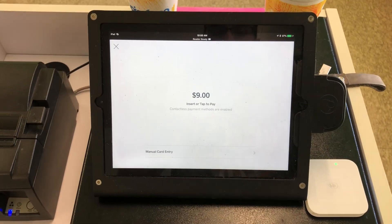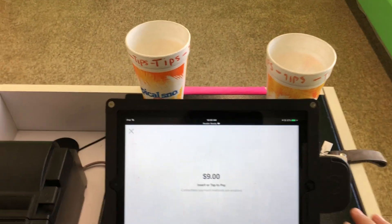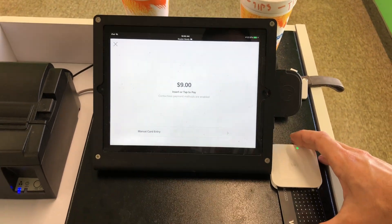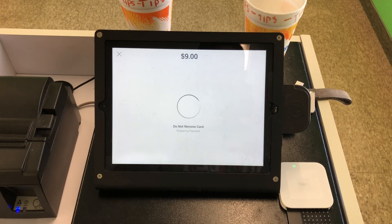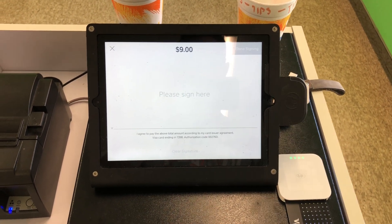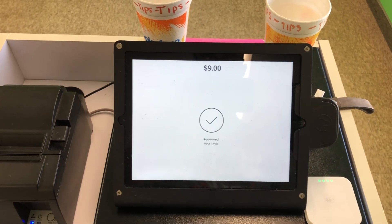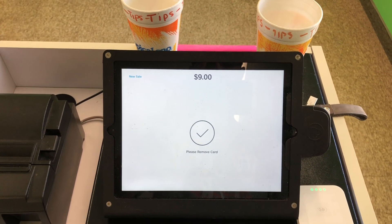I'm actually going to use the dip method, but you pretty much just slide in your card like you see there. It's going to authorize the payment. You would just have your customer sign, hit done signing, and it's approved just like that.